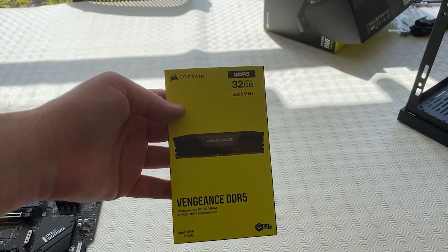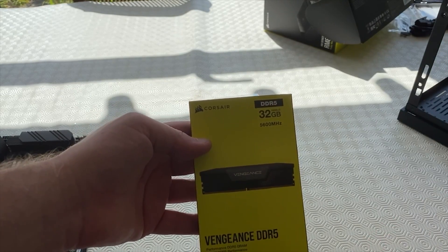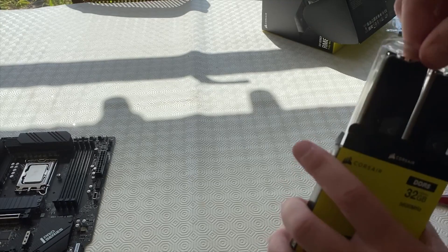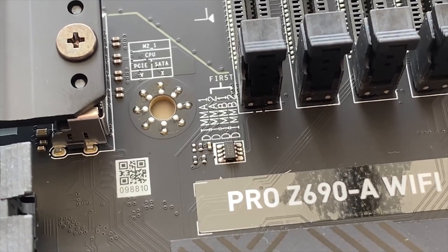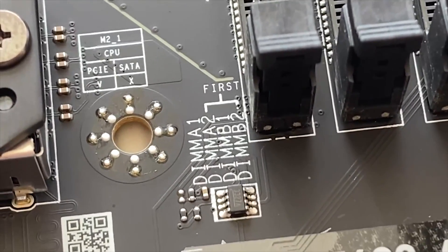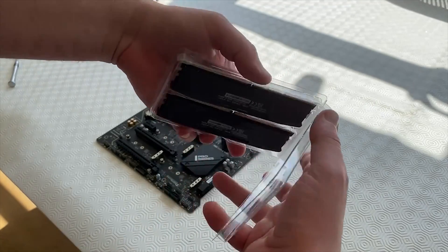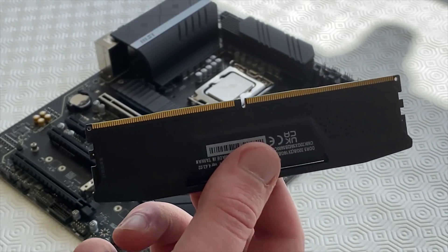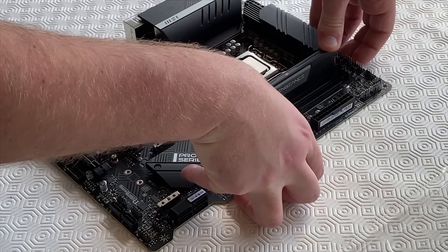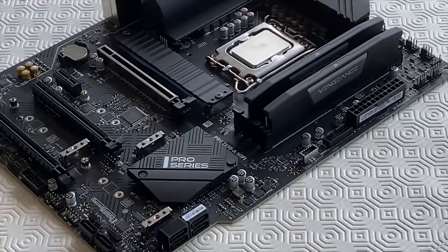Next part: the RAM. We have 32 gigabytes total of DDR5 5600 MHz speed — two sticks of 16 GB. Slide the RAM out — very nice RAM sticks. Before installing, note the slots: DIMM A1, A2, B1, B2. We're inserting into the correct slots first. Open the latches and pop them out. One side is bigger than the other but with DDR5 it's not a huge difference, so make sure you've got it the right way around before pressing it in. Push it down and it will click on both sides. RAM is installed.